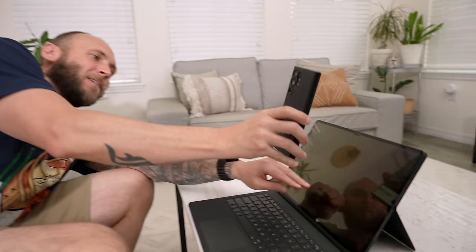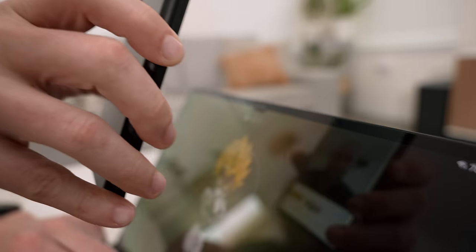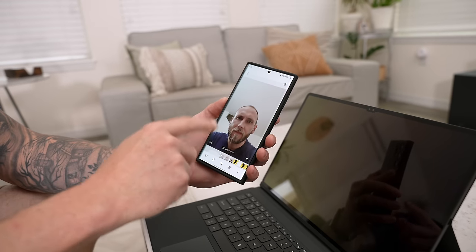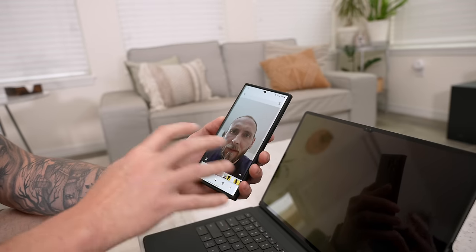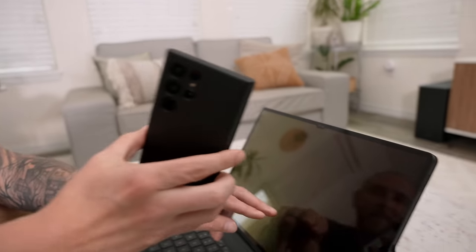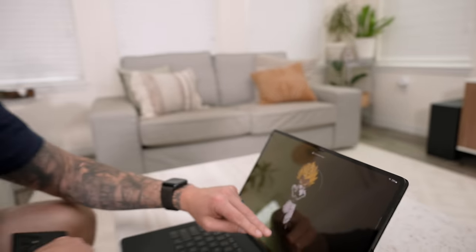Even though the Tab S8 Ultra isn't using a dedicated facial scanner and just a front-facing camera, it's still really, really secure. I have a picture of myself on my S22 Ultra — let me see if I can unlock the Tab S8 with this photo. It says face doesn't match. Move it in a little bit — still face doesn't match. I have a video of me going into the front-facing camera, kind of simulating face unlock. Let's rewind and play it and see if we can get it to unlock with the video. Still says face doesn't match. Now I'll bring in my actual face — boom, logs me in instantly. Do it one more time — boom.